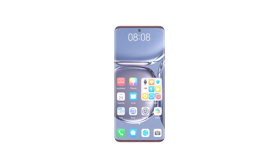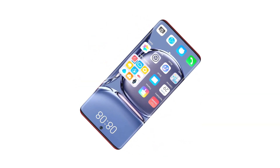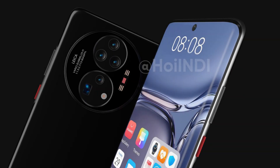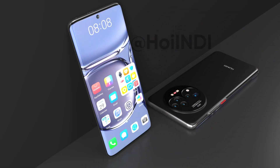The front side of the phone features a punch-hole display design with full-view curved edges. The phone screen has a P50 Pro wallpaper. On the top side, it has speaker grills with a secondary microphone, and the left side has a power button as well as a volume rocker, while the bottom side consists of speaker grills and a USB Type-C port.